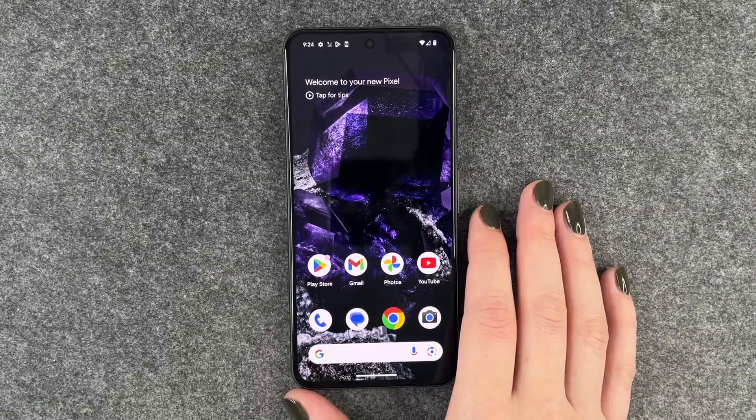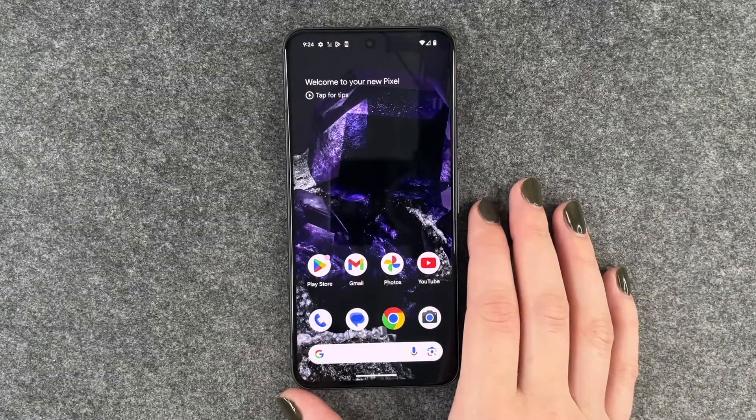Hi buddies, welcome back. Today I'm going to show you how you can set up a screen lock on your Google Pixel 8.